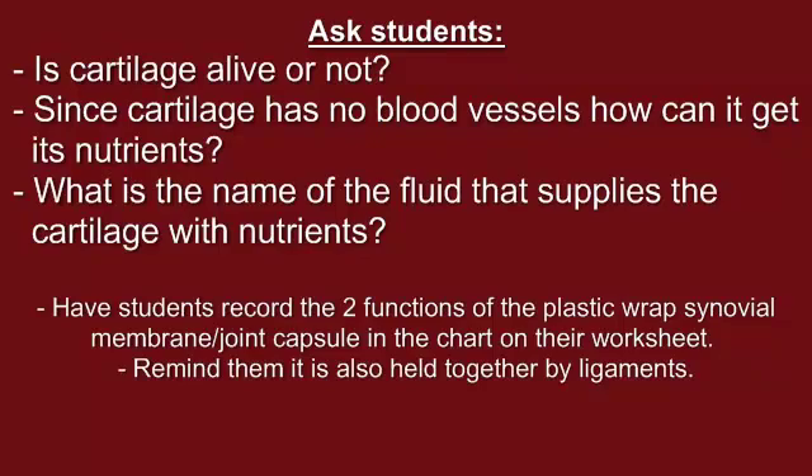Ask the students if they know the name of the fluid that supplies the cartilage with nutrients. This fluid is called the synovial fluid, and students should think back to the demonstration the vet showed them to remember what other functions the synovial fluid has, such as lubrication. Have students record the two functions of the plastic wrap synovial membrane joint capsule in the chart on their worksheet.